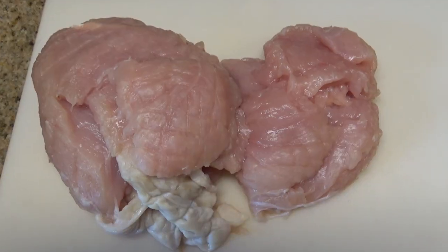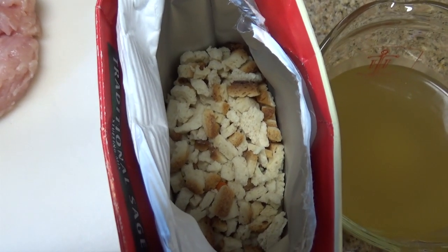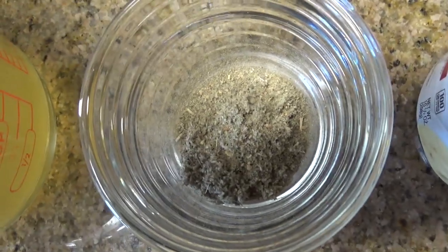It's real simple. When we get done putting it all together, we can either cook it on high for two to three hours or go low for four to six hours, however you want to do it. The first thing you're going to need is a two-pound turkey breast roast, some box stuffing — six ounces of your favorite stuffing, ours is Stovetop — one and a half cups of chicken broth, a heaping teaspoon of poultry seasoning.